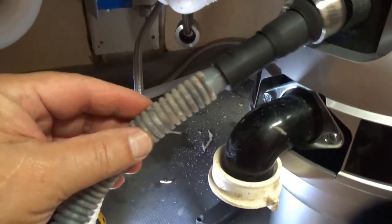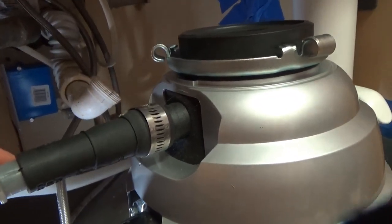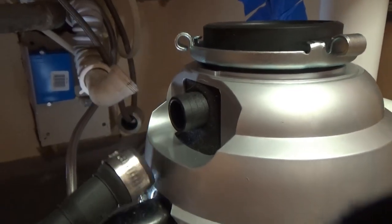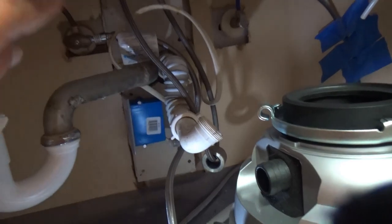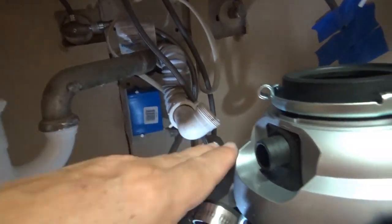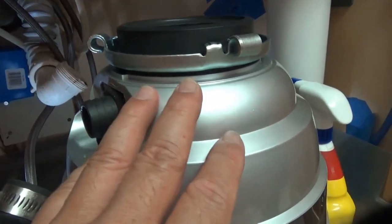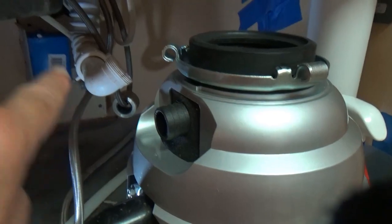This plastic hose is from the dishwasher. When you're done putting this in you have to make sure this line goes up above the disposal — higher than the hydrostat point — otherwise if you dump a lot of water it will back-flow into your dishwasher. So this line has to go above, meaning I'll route it up between these two sinks so it goes higher.